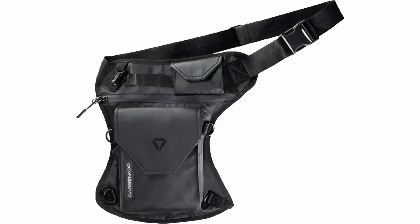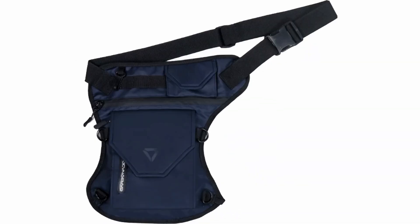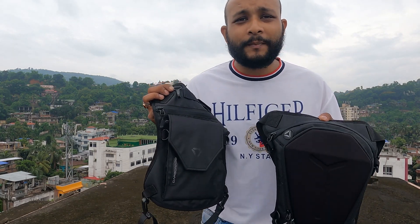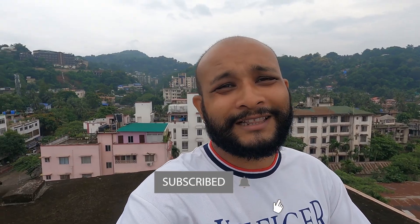On the side, Carbonado's branding is given. This bag is available in five colors: black, grey, black camo, rose camo, and deep blue. Its MRP is 990 rupees and it is waterproof. Both drop leg pouches are unisex — anyone can use them. Both are quite good. After watching the full video, I hope your doubts are cleared about which one to choose — Turtle or Vector. Everyone has different needs, so buy according to your own needs.